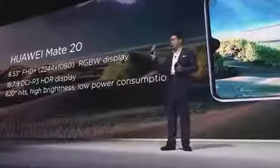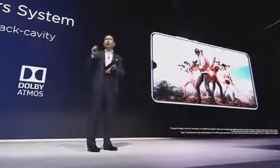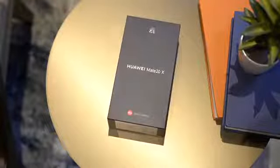This week in London, Huawei unveiled the Mate 20, Mate 20 Pro, and the Porsche-designed Mate 20 RS. And not long after they became official, came this announcement: one more big thing — this phone, the Mate 20X.